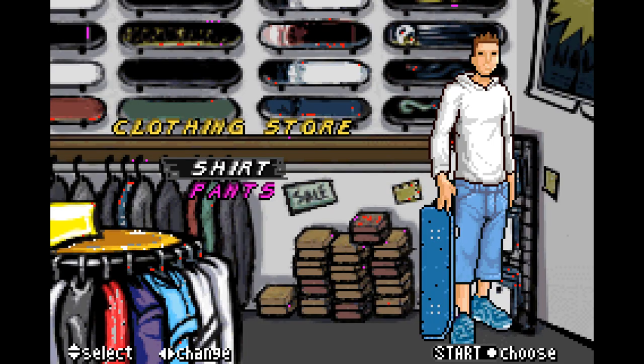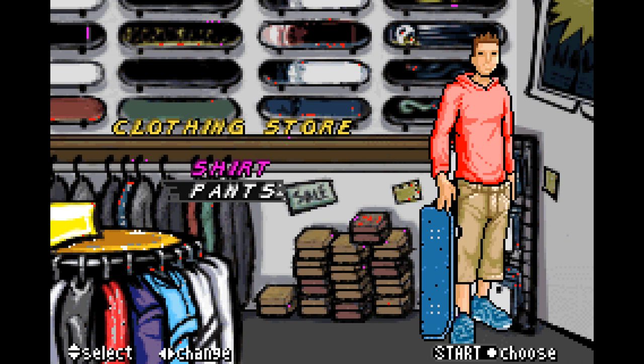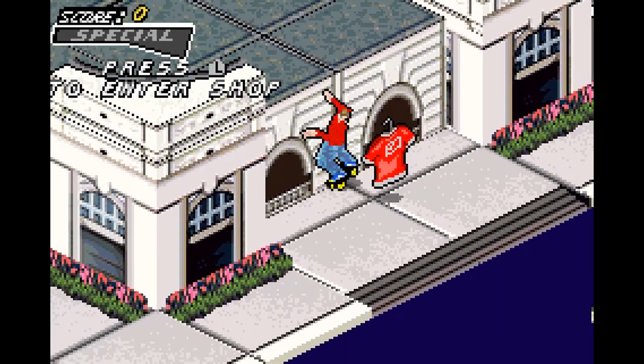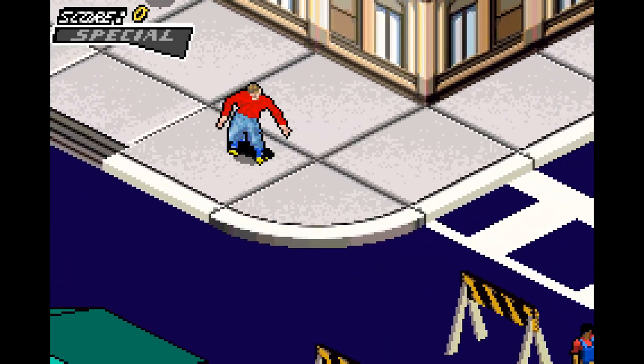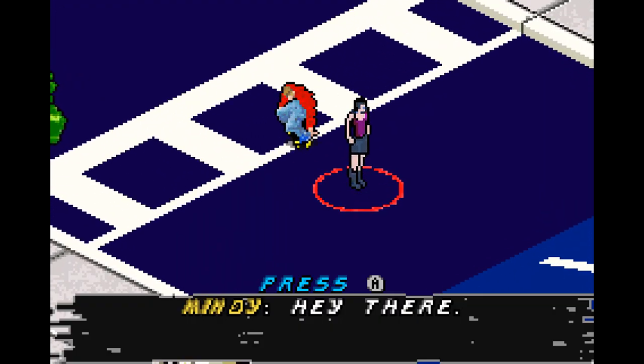Here are all of the clothing unlocked — this is every piece of clothing in the game, at least for the male character. The hairstyles — there are only two of them, honestly, and they change color. The tanning is literally the same skin color options you had before.